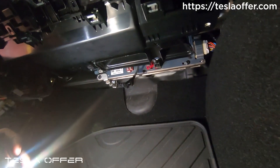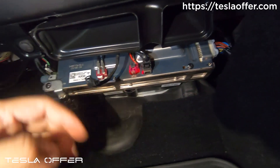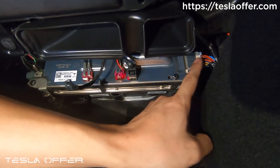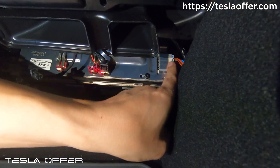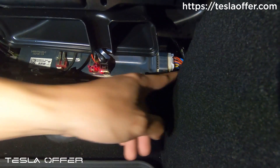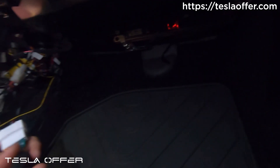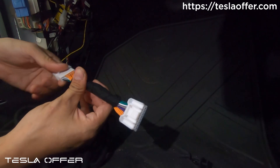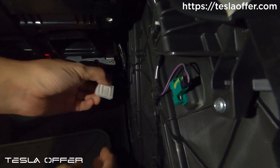Behind the glove box, you can see the computer. Try to look at the bottom right side — you can see this white connector. That is the speaker signal wire. Unplug this plug first. After you unplug it, here is the wire pair we will connect into it. We will feed all the signal wires out. Here is the plug — just press it and pull out.